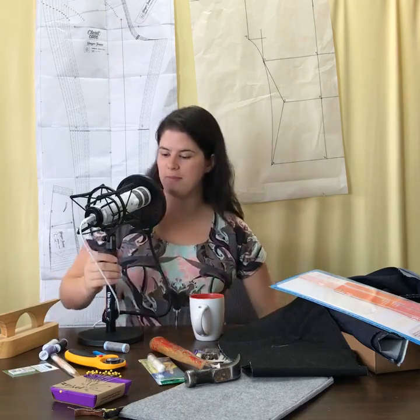This morning I'm talking about tools for the Ginger Jeans. I've been meaning to do a series on this but sometimes I get a little bit of sewing blogger's block — I feel like I have to have everything perfectly photographed and explained before I can release a blog series. But I'm realizing that with the encouragement from everyone in the group, I'd rather do it as I go along.